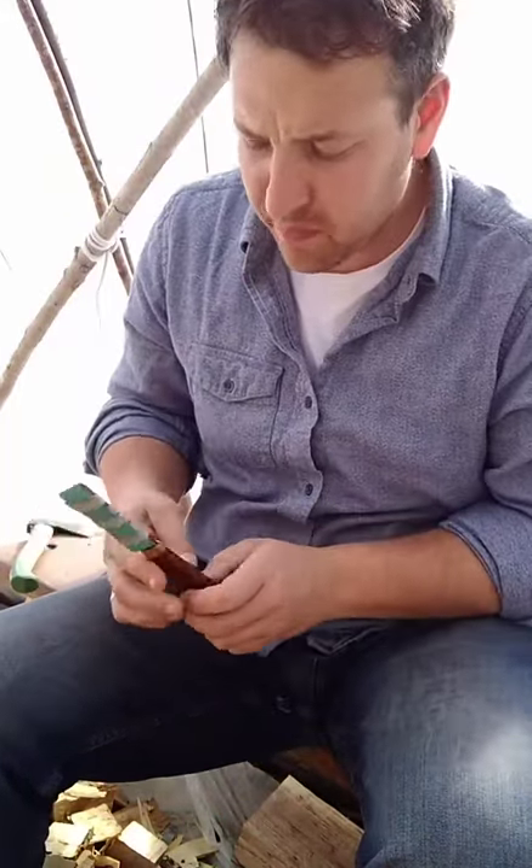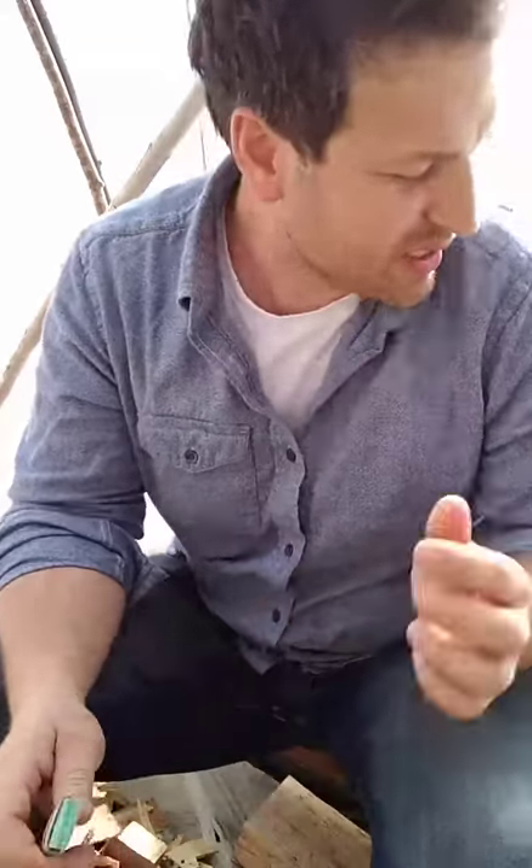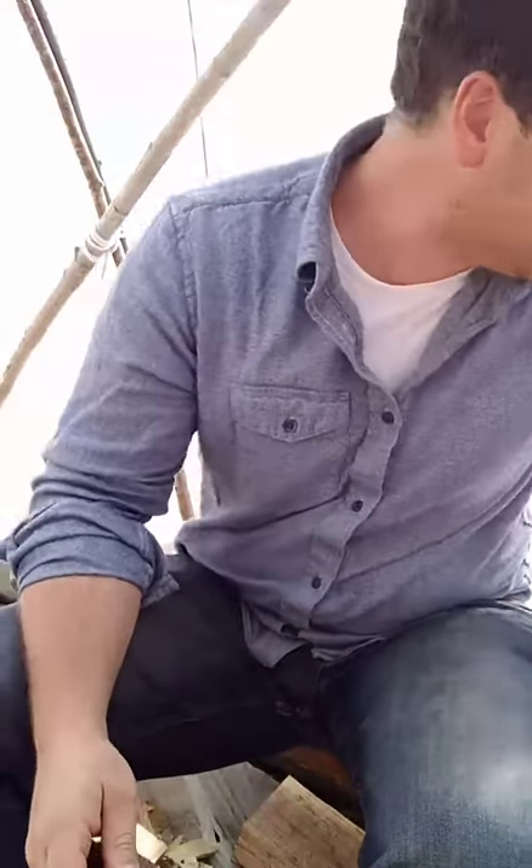I'm going to do a little bit of sharpening today. Hi guys, I'm doing a little sharpening today. I've got a tripod now, so that's exciting.